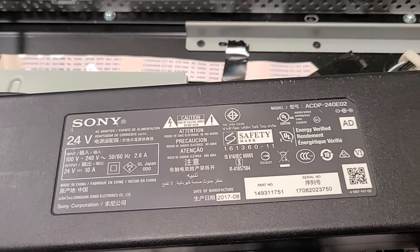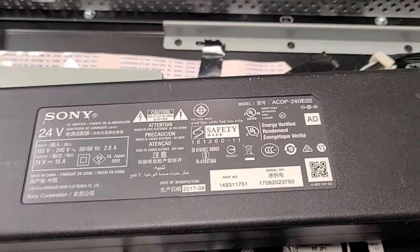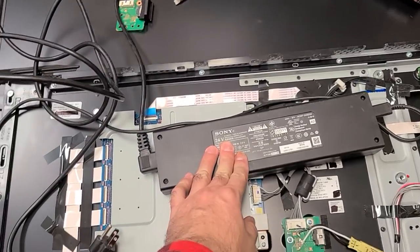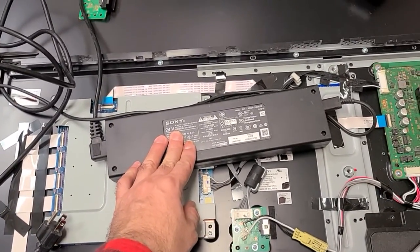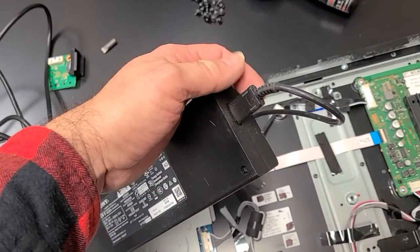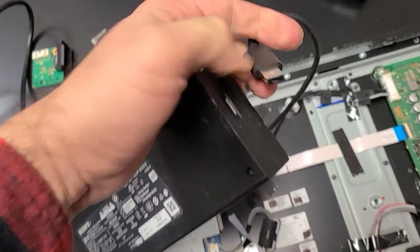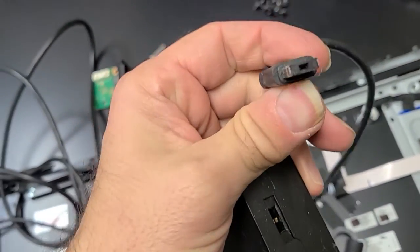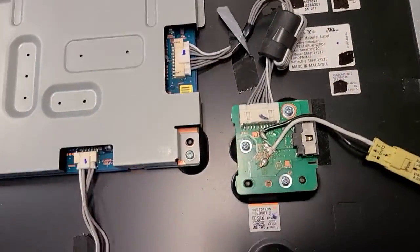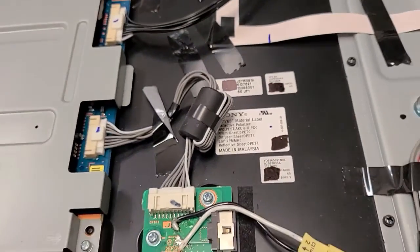The power converter for this TV is the ACDP-240E02. That thing costs about $120 last time I checked. The cable is a proprietary cable that provides power from the plug-in to the Sony — just 24 volts — with a very strange connector.